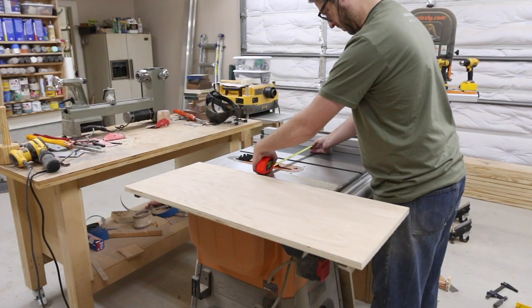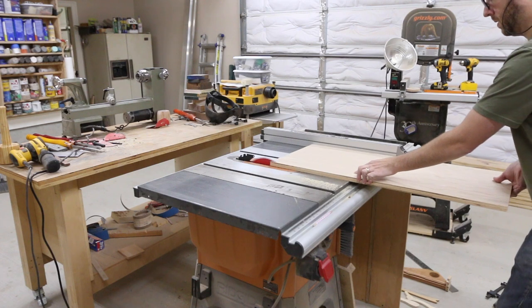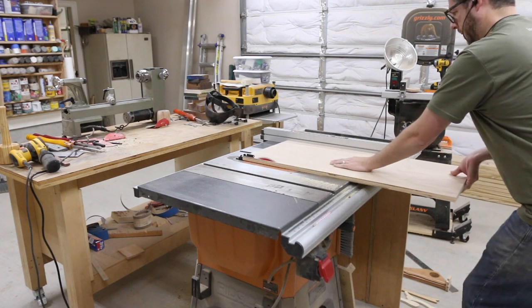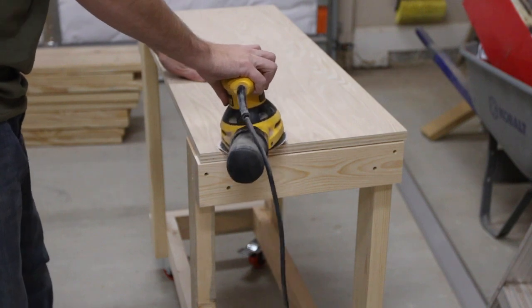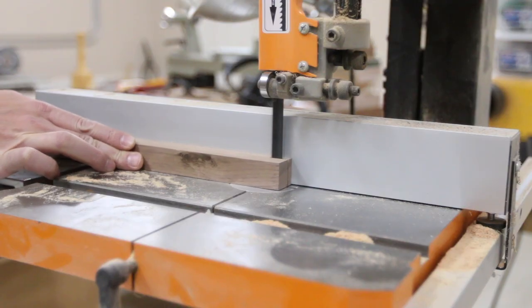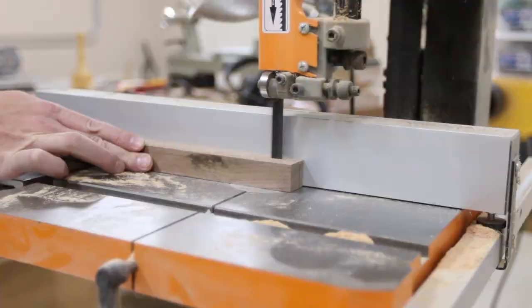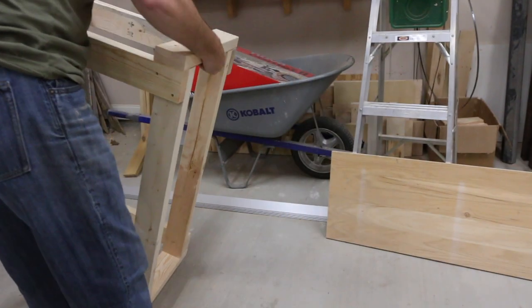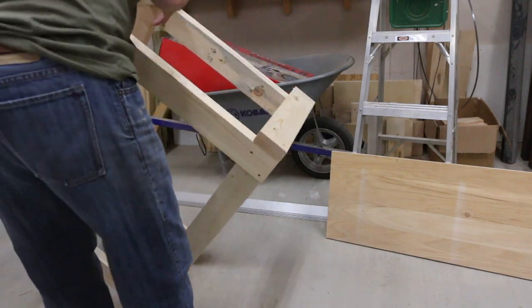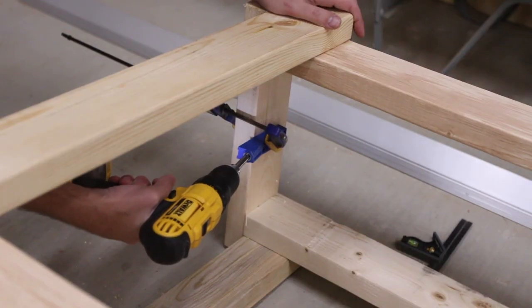Next, I cut the plywood top to final dimension and gave it a quick sanding. I made some walnut edge banding from a scrap piece I had. I cut this on the bandsaw. Then I flipped the cart upside down to add a few pocket holes. I didn't want holes in the top, so I used pocket holes to secure the top.